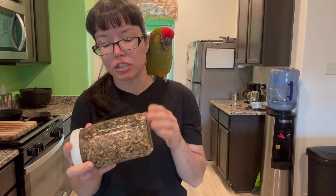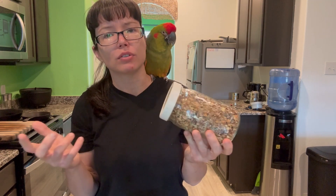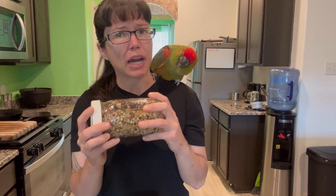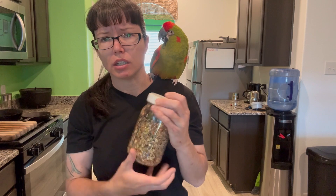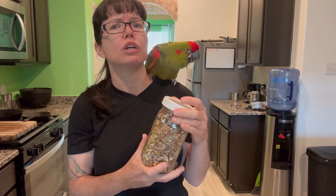How long it takes for your seeds to actually sprout is completely up to your environment — where you live, your house temperature. I'm frugal, my house is kind of warm, and I live in Houston, which is super humid and hot. So my stuff sprouts pretty quickly.